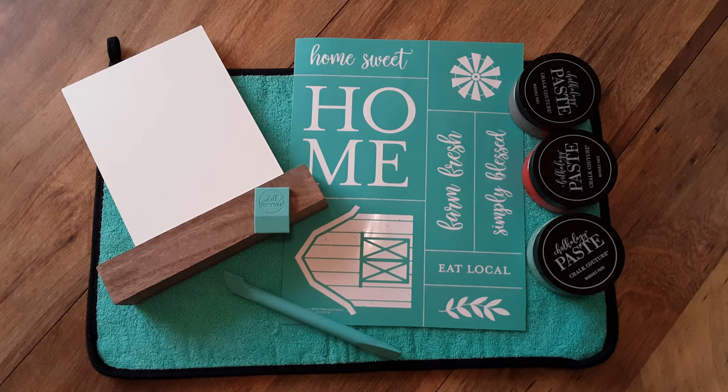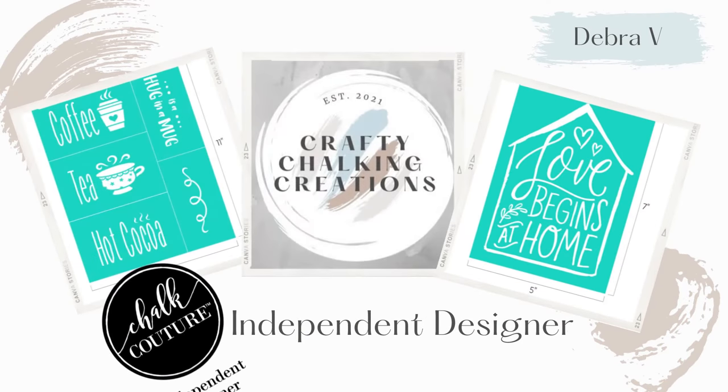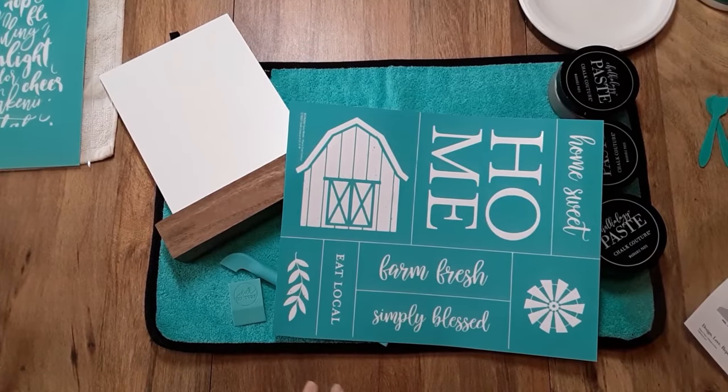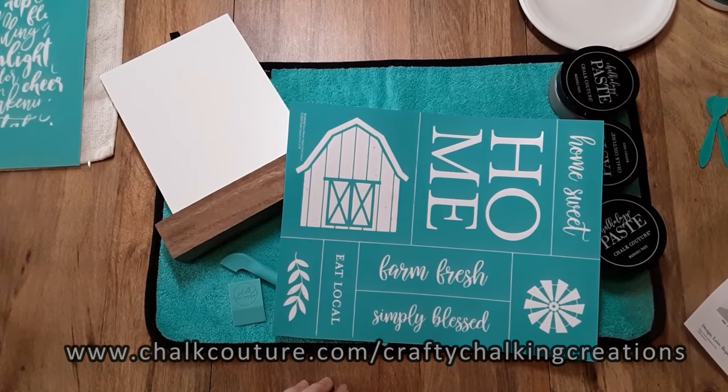Stay tuned to see what I create with March Club Couture Transfer of the Month. Hello everyone, my name is Debra and welcome to my channel, Crafty Chalking Creations. I'm an independent designer of Chalk Couture.